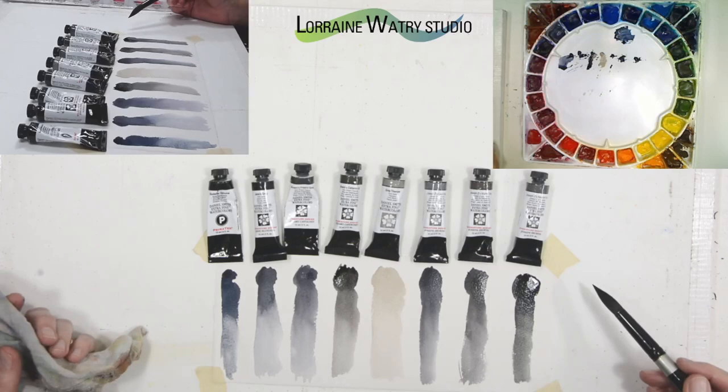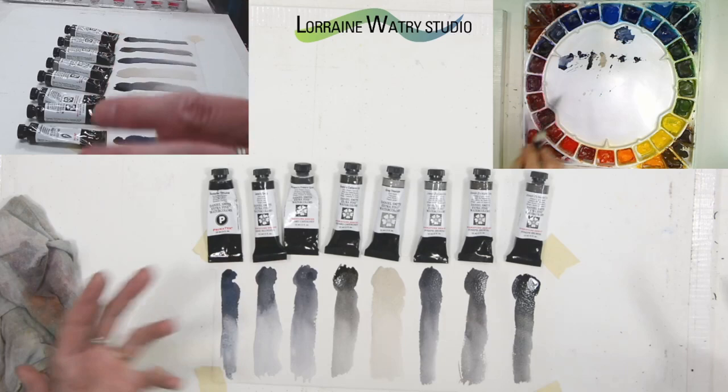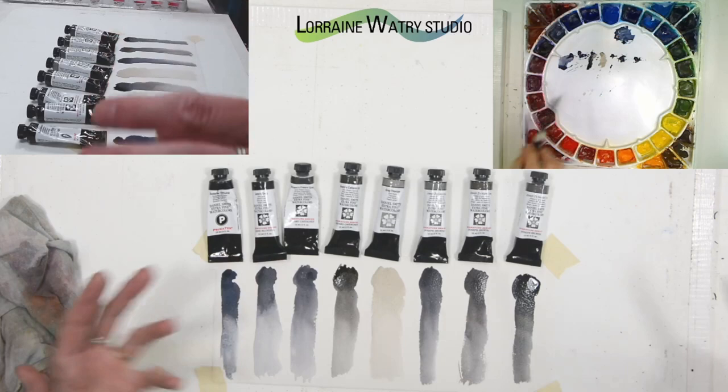I liked some of the other mixes. I used most of these others plus some of the other PrimaTek pigments I had already, and other colors of course, in the painting.